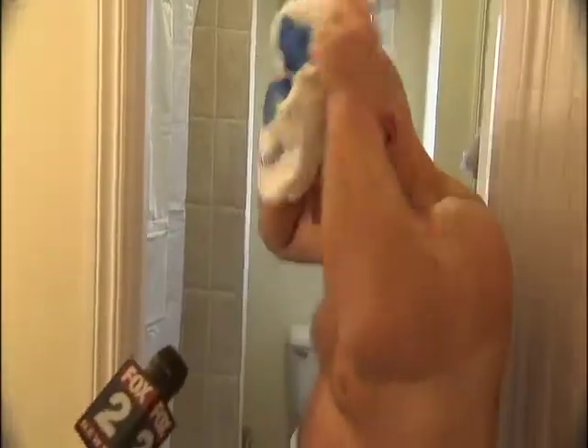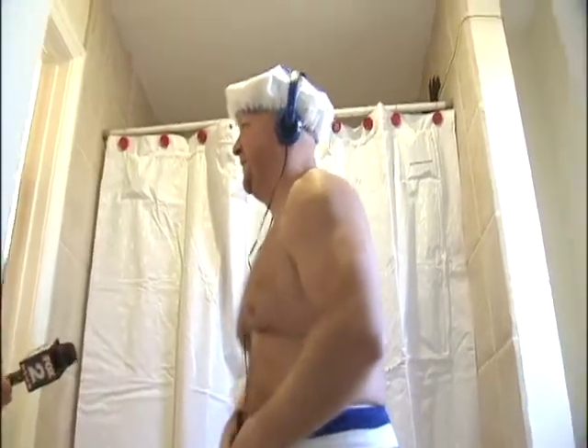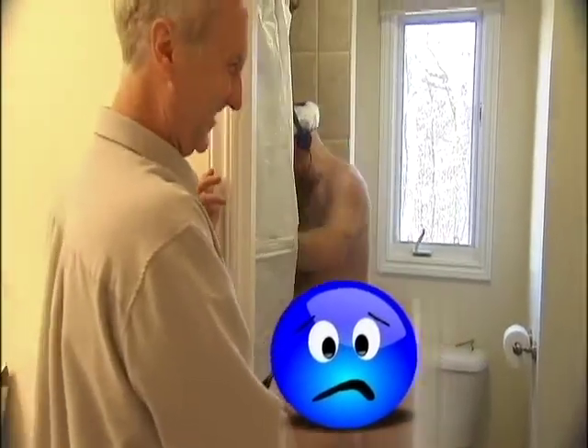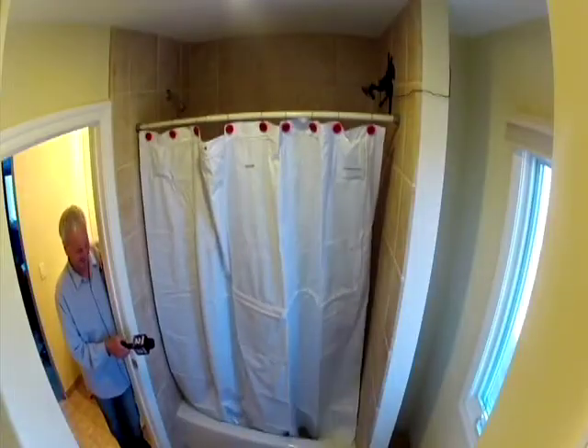Put on your shower cap — you don't want to mess up your hair. Do you think Fox viewers are going to be alright with this? First, we test a regular iPod.